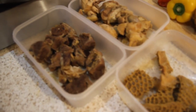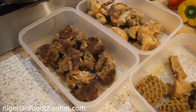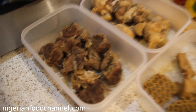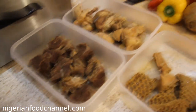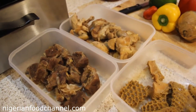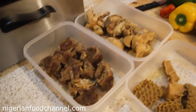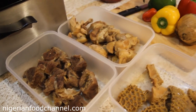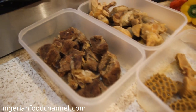Hello, welcome to Nigerian Food Channel. Today we'll be cooking one of Nigeria's popular soups — Obé Ata Díndin. Some would call it fried stew. It's a very popular Nigerian soup which you can enjoy with rice and beans, plain cooked rice, or basmati rice.